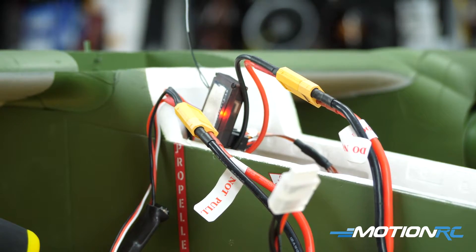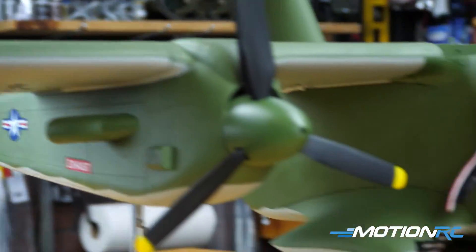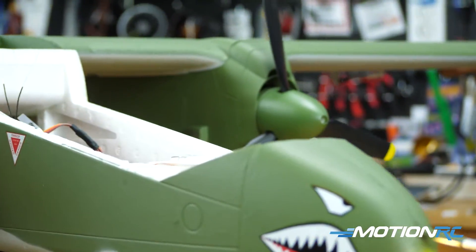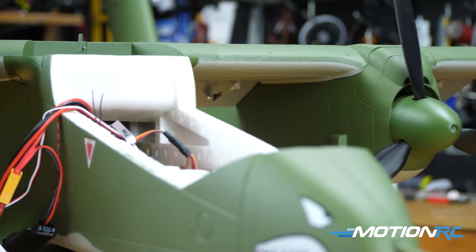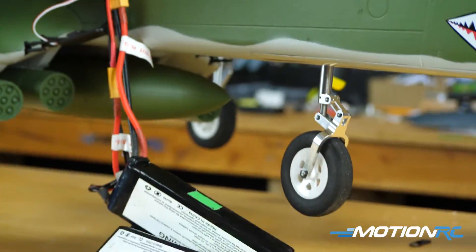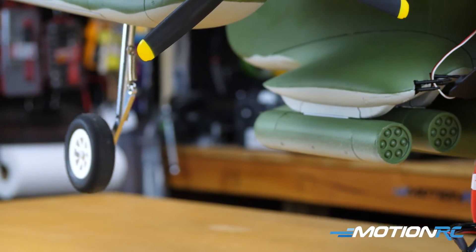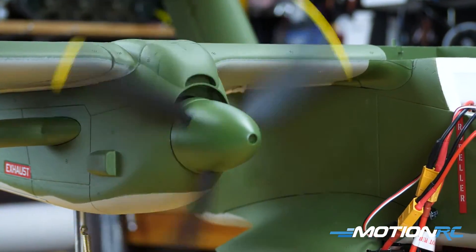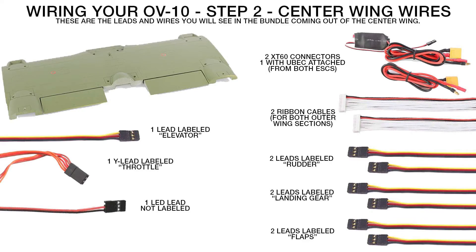Put the flaps lead back in and plug everything back in. Now we're bound up - we've got aileron, elevator, rudder, nose steering coming from the blue box, and all lights working properly. Check the flaps: all four flaps are moving - that's what the tri-lead does. Check the gear - there's a slight delay from the blue box - and there they are, gear down. And your motors work too.